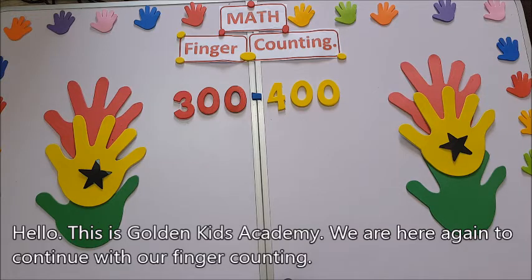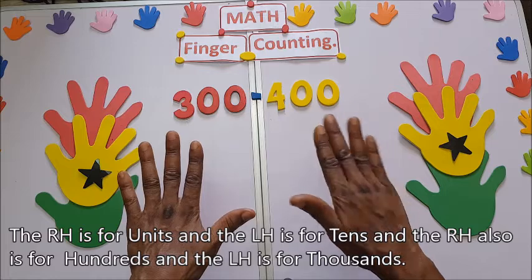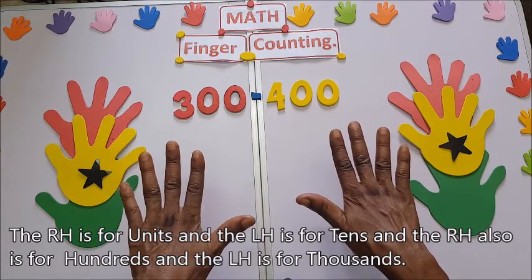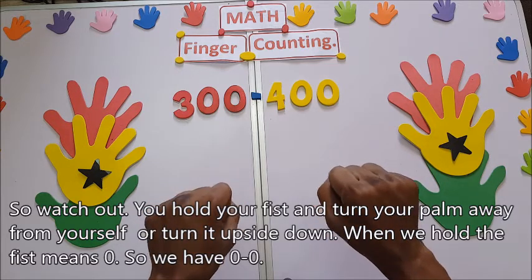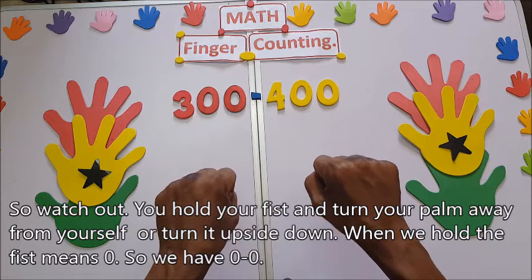We are here again to continue with our finger counting. The right hand is for units and the left hand is for tens. Then the right hand will be hundreds and the left hand will be thousands. You hold your fists and turn your palm away from yourself — when you hold a fist, that means zero.